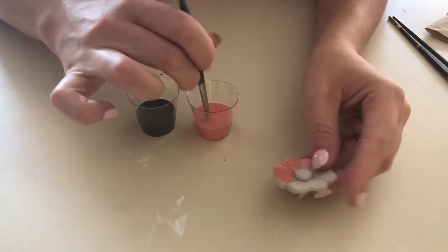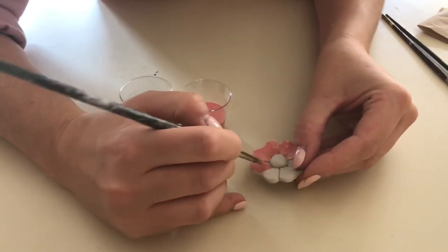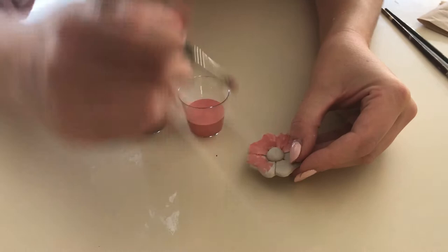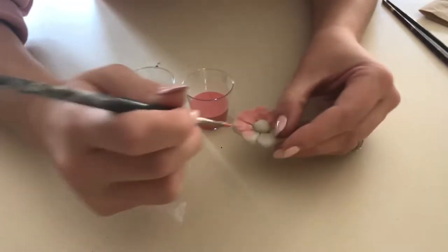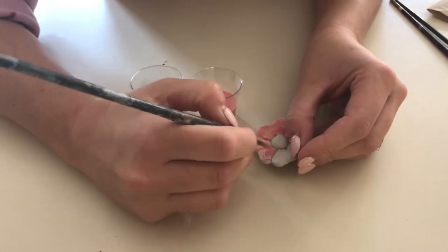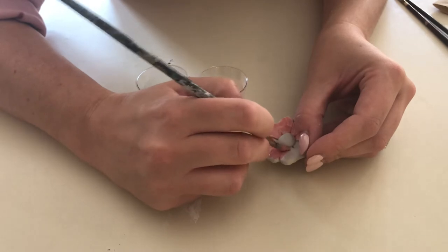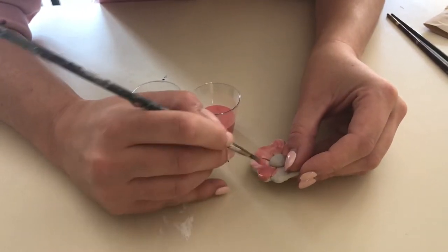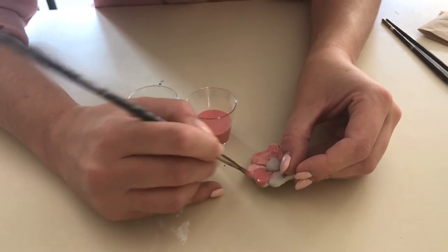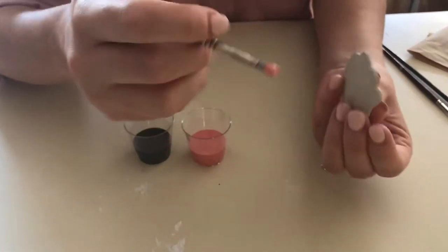One rule when you're glazing these poppies: you don't want to get any glaze on the back. If you get glaze on the back it's going to turn into glass in the kiln and stick to the kiln shelf, which is a very bad and expensive mistake to make. So if you do by mistake set it down on a piece, just get a piece of paper towel with water and wipe it off.